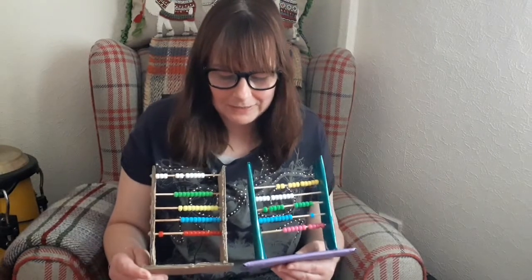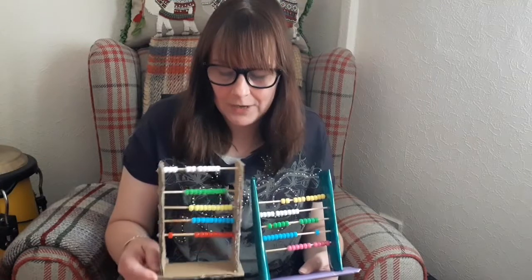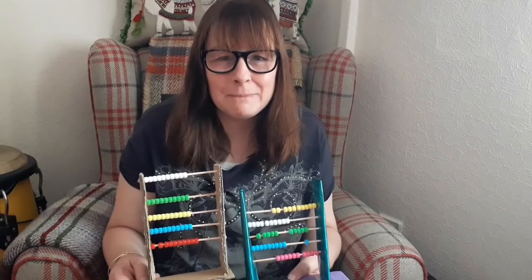So they're really easy to make. Have fun with them, have a go at home, and then you can use them when you're doing your maths. See you next time. Bye!